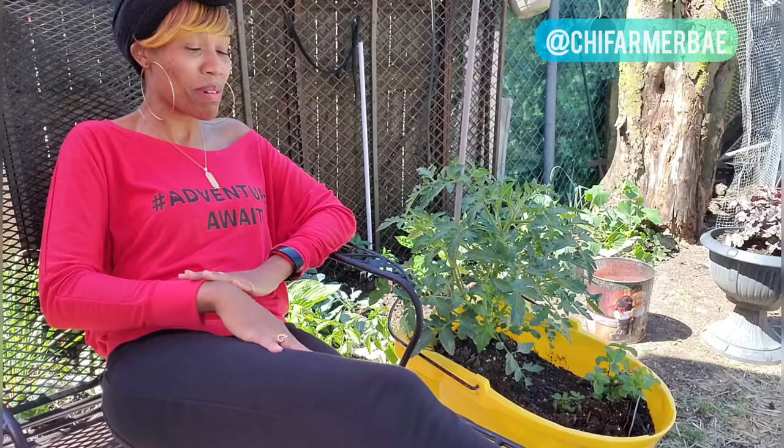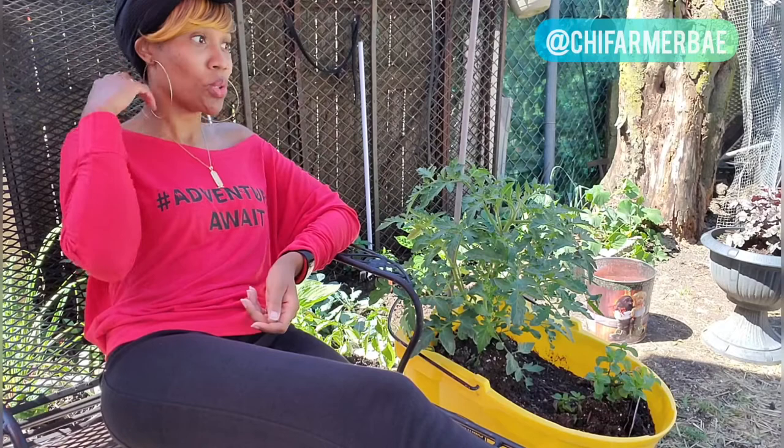I'm here to talk about what y'all see right next to me — this is a perfect example of upcycling. Imagine recycling, but we're gonna say 'up' because you're giving it a grander and greater purpose. And I'm sure anybody who's been anywhere, done anything, knows anything about cleaning — you already know this is the old mop bucket.